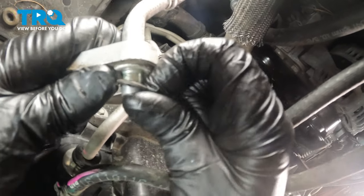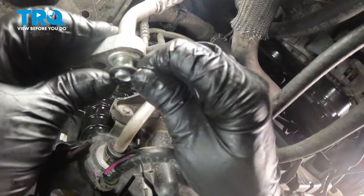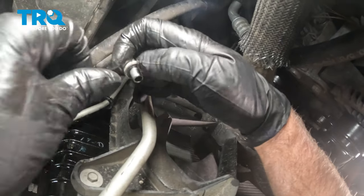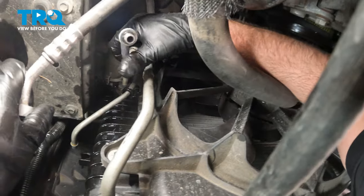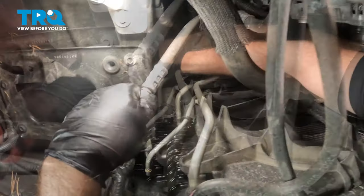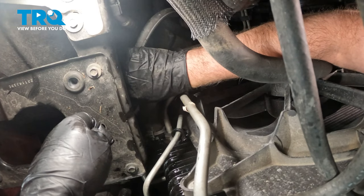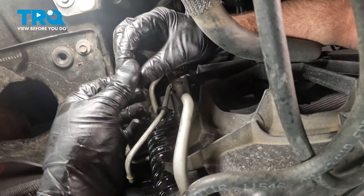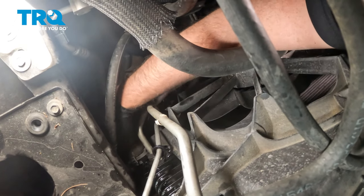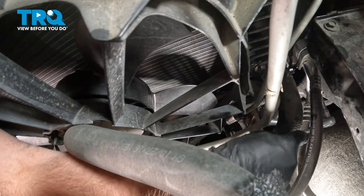Take the seals off and replace them with new seals — take the new seal and slide it on, do the same on the smaller one. Now slide the hoses in place. You want to slip the smaller one on first because the larger one is going to clamp onto that one. Then slide it underneath. Take the nut, get it started, and torque that down to 16 foot-pounds. There's not much room in there, so do the best you can.